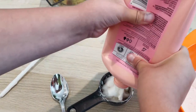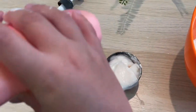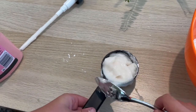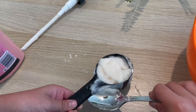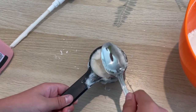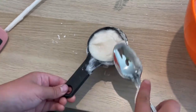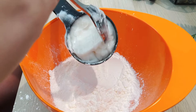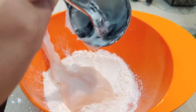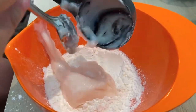Almost done — a little more left. Okay, that's a big mess. I'm gonna have to clean that up. Now take your cup of conditioner and just put it into the cornstarch.